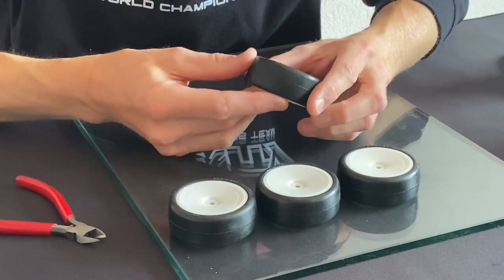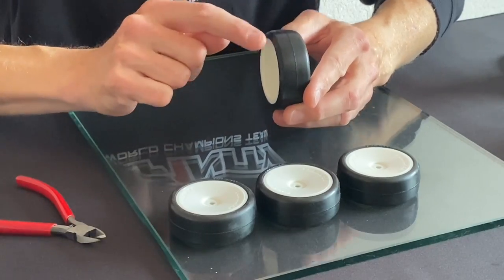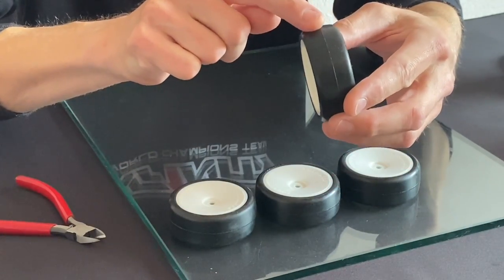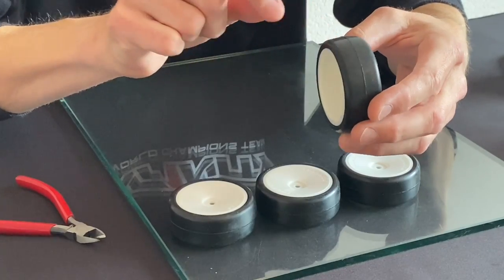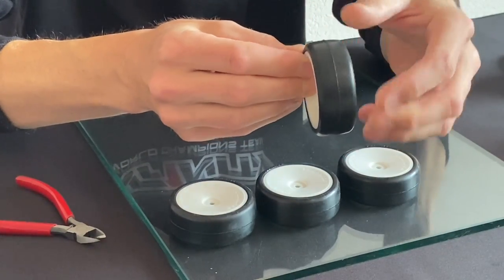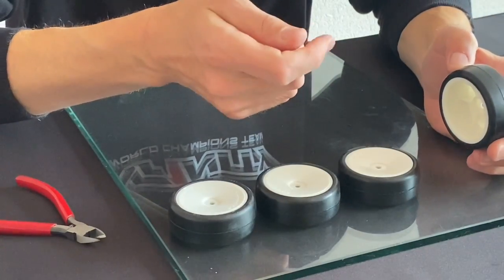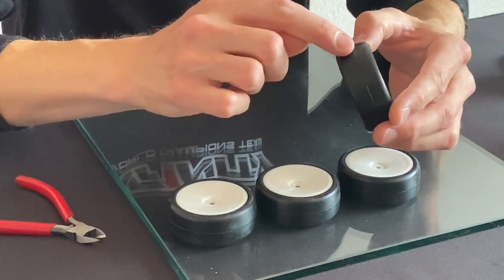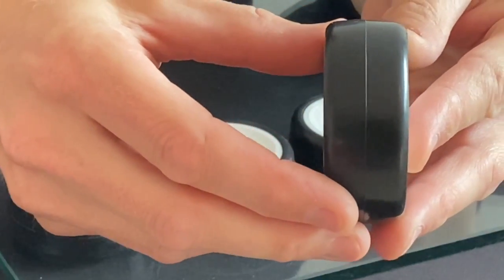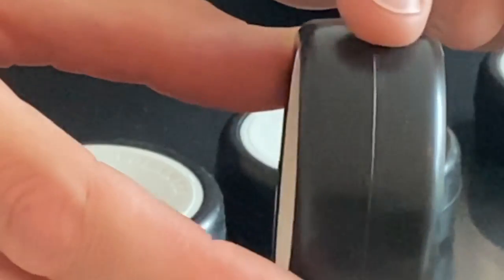The next step is the middle line of the rubber tire. The middle line really depends on the brand of the tire. Volante, for example, has a quite thick middle line. Other tires like Sweep, Matrix, or Sorex are a little bit thinner here. This is an example of a Sweep tire and you can see the middle line is much thinner.